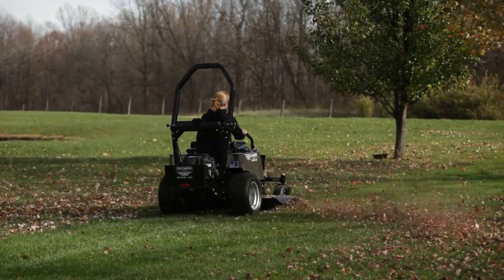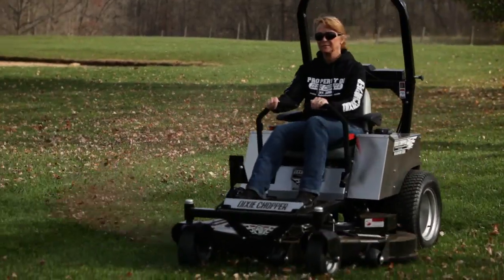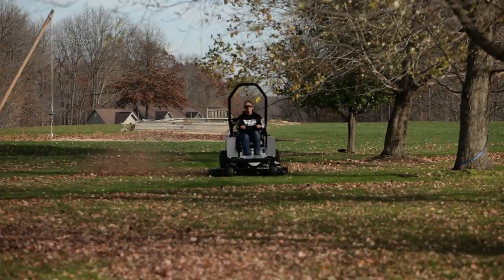These front forks also feature Timken taper bearings capable of withstanding weights up to 40,000 pounds. Dixie Chopper is so confident in this design that the Timken bearings and the caster forks are both warrantied for life against breakage.